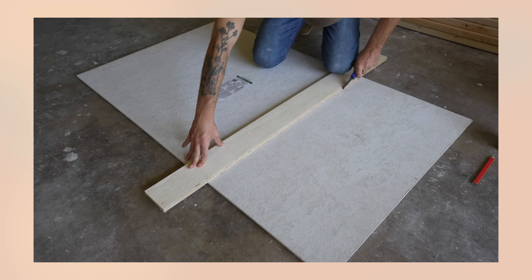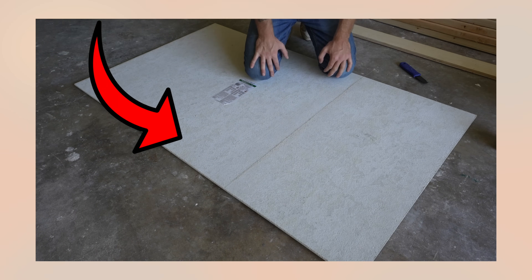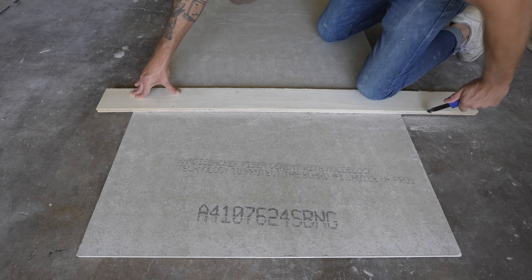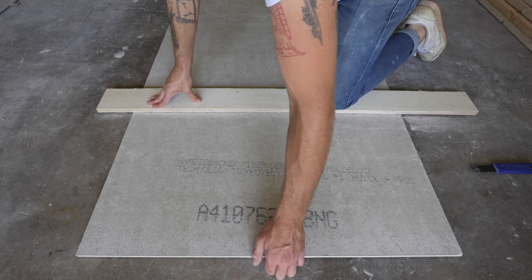You can see what happens if your groove isn't deep enough or if you don't support the break with whatever straight edge you're using. I counted a total of 11 scores and paid a little bit of attention to each end so I could get a really clean break. I'll put a lot of weight here on my straight edge and we should get a clean break.